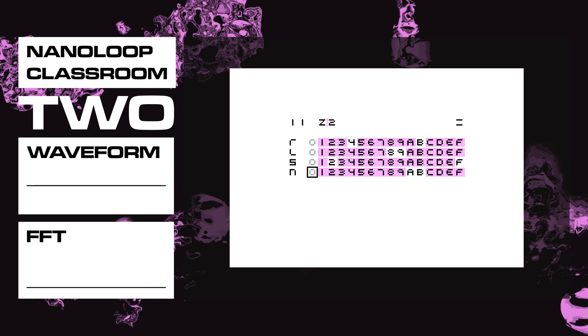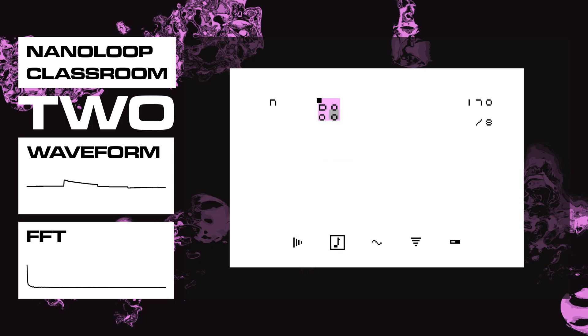Let's have a look at the noise channel first for just the distortion. That was pattern 8 on the end channel. This is just the noise channel — there's nothing else going on here and it's creating quite a nice distortion.